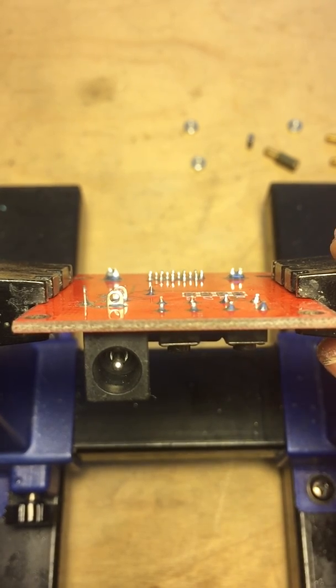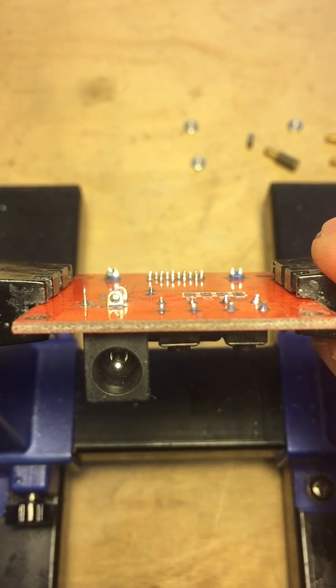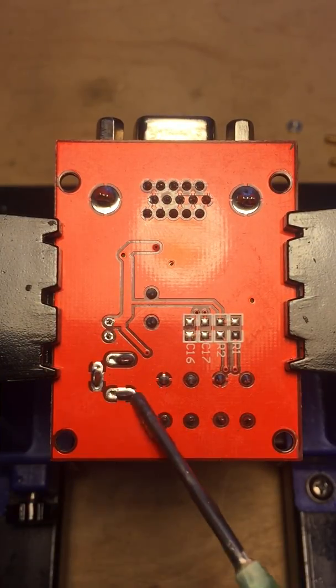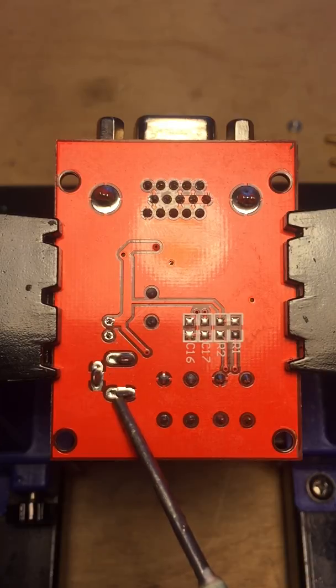So we're going to desolder this DC jack here. The easy way to do it is add a little bit of flux on these parts here.